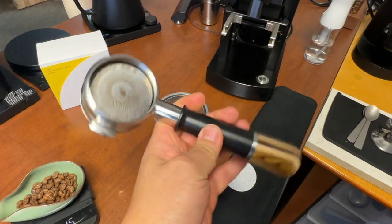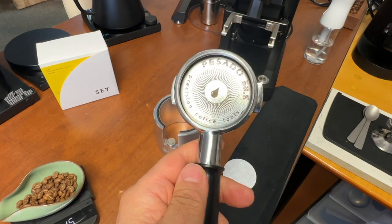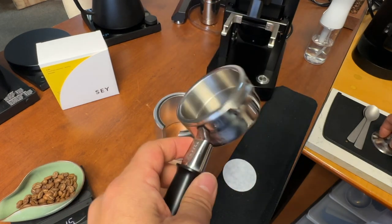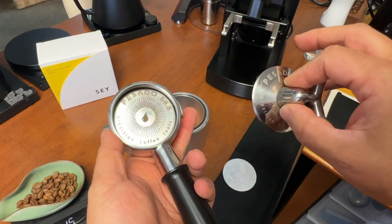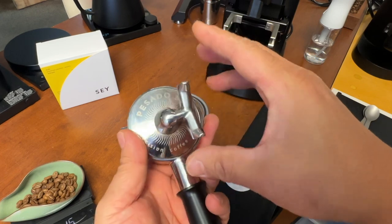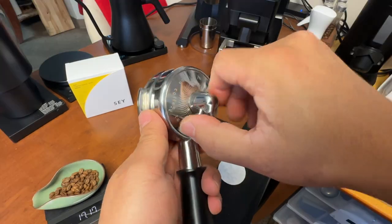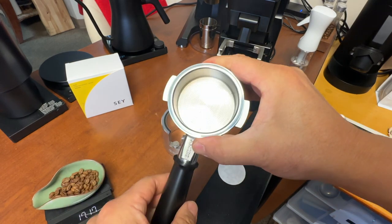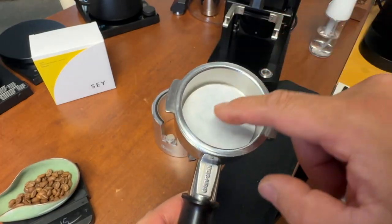Grab your favorite portafilter. I usually use a bottomless portafilter, but with this recipe, TurboShot can be really messy, so I'm going to be using my hybrid — I'm just going to add my spout. It's going to get less messy. I'm adding my puck paper at the bottom.